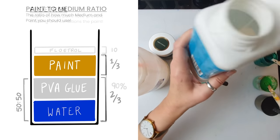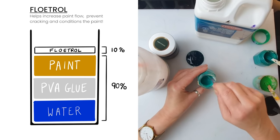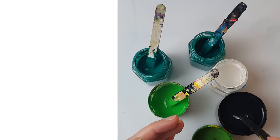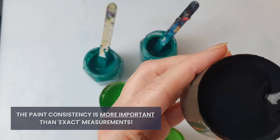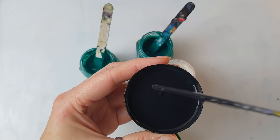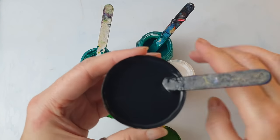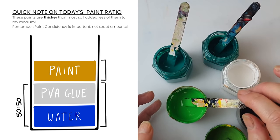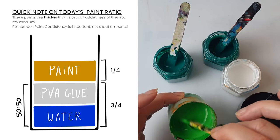I'm going to add a bit of Floetrol — maybe 10% of the whole mixture — and mix it again. The paints are all mixed now. To be honest I don't actually measure anything, I just look at the consistency. The consistency of my paint should be just like this — so it runs really nicely, I call it the runny honey. Just a tiny build-up that disappears. It's very important that all the paints are equally mixed with the same consistency. I'd say maybe a quarter paint and three quarters pouring medium.